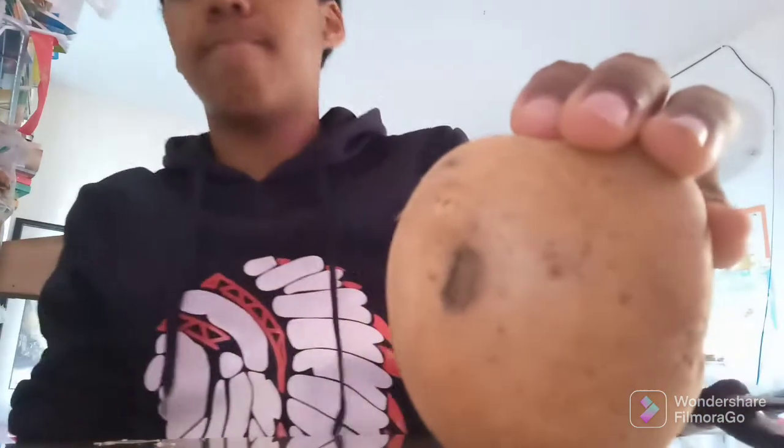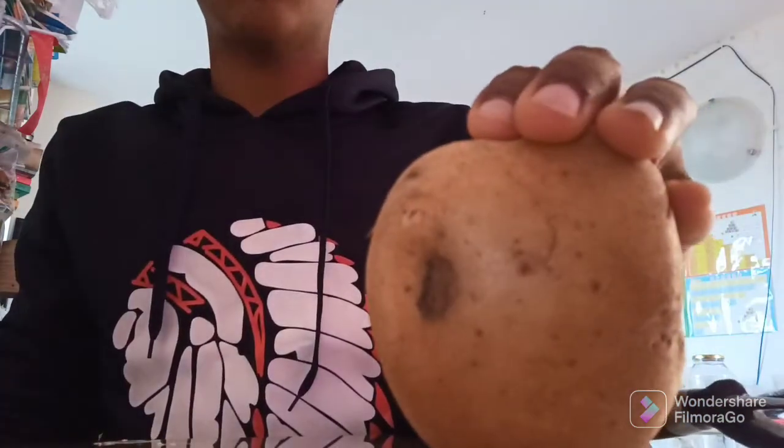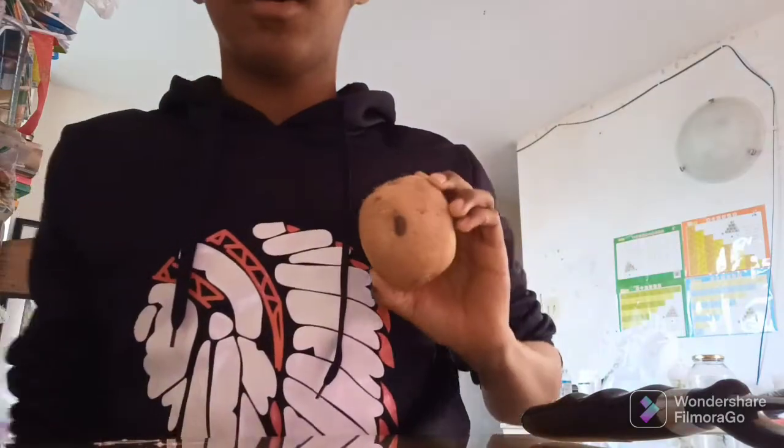All right, so today as you can see — just make that focus, it's not focusing — as you can see we got a big potato right here. It's not that big compared to my hand, but today we are going to be making mashed potatoes, because why not.